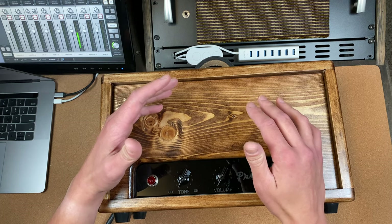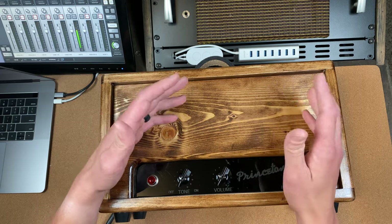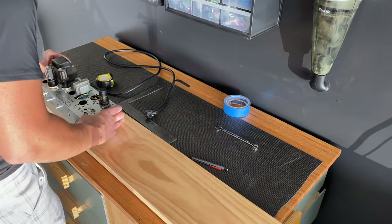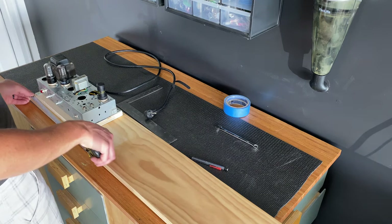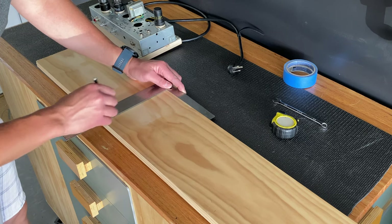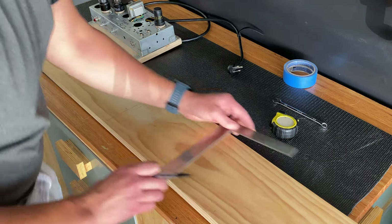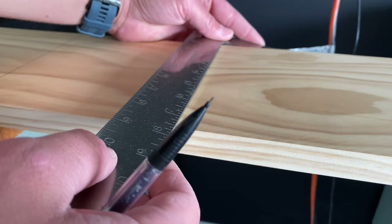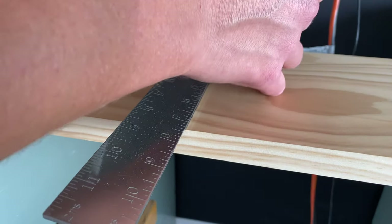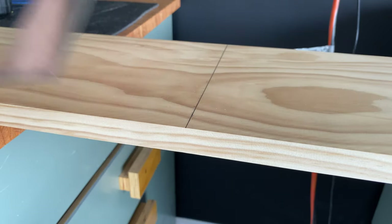I'm going to be fully transparent about this build — what I liked, and what I would do differently. I definitely made some mistakes, and I want to do everything I can to prevent you from making the same mistakes I did. This is the first build I did in this style with the stained solid wood enclosure, and I'm going to keep this amp in my studio, so I took some risks with different build techniques. While most of the risks paid off, there were some things I'd do differently and techniques I need to refine for future builds.